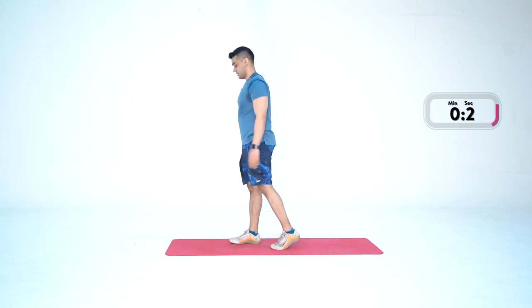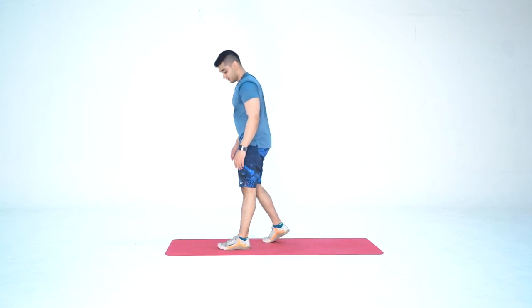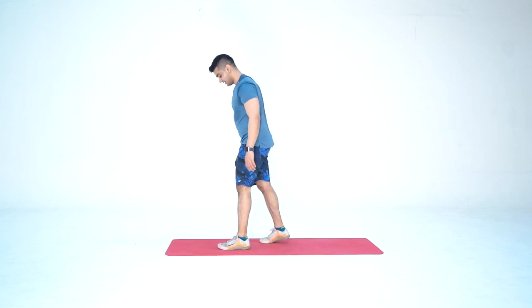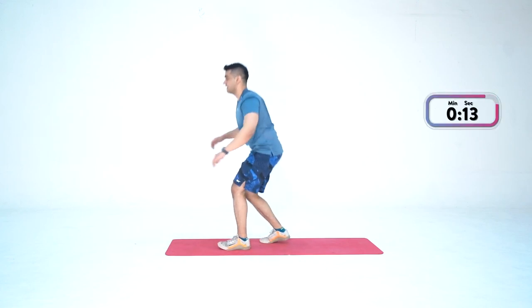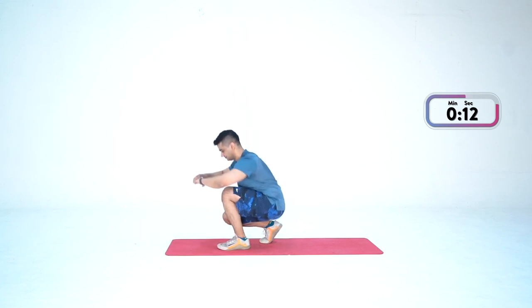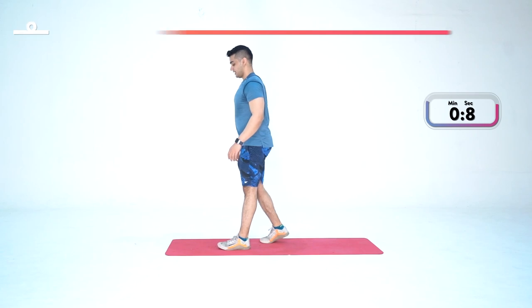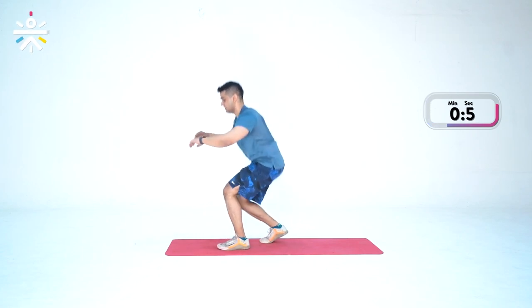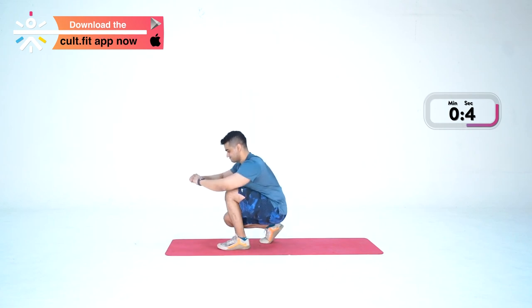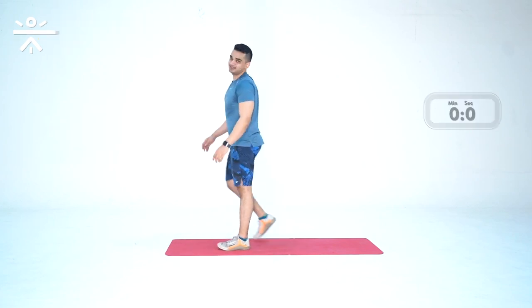Down, down — change the leg. Left leg forward. We start in three, two, one — and go. Down. Keep going. Few more. Last one — done.